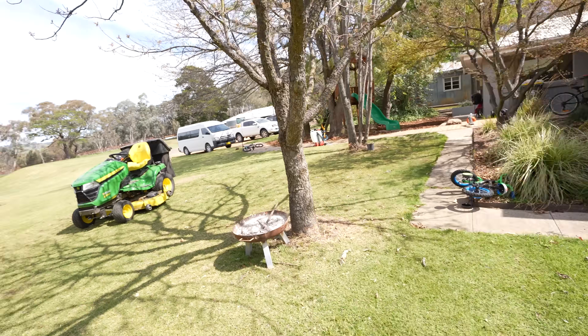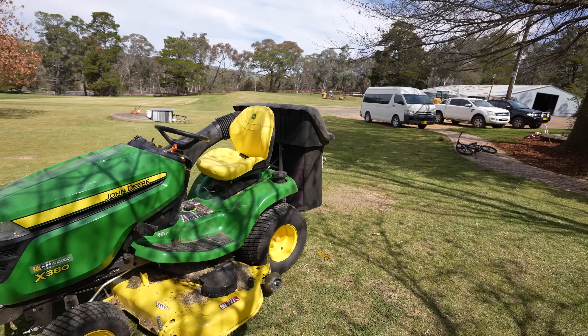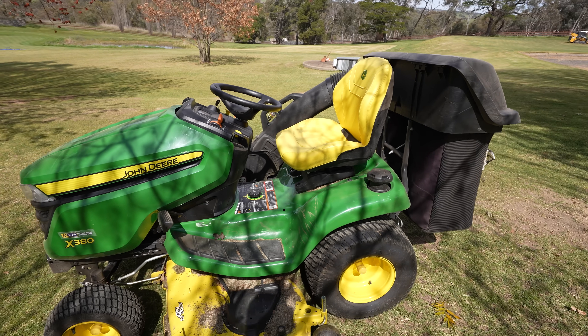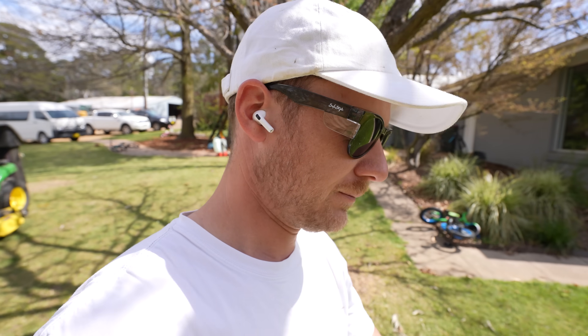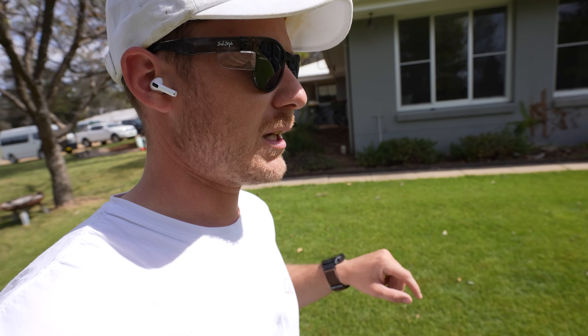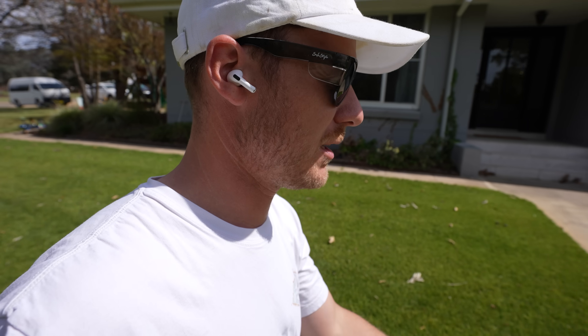So we're just using the old X380. I've been using that the last few years — it's great because I've got the catcher. It doesn't scalp super low but it's enough that when we go to do it with the big bob next week and take it to dirt, we're not pulling a ton of material out. It's more just to make things a lot less labor intensive the following week. So we'll cut it up now, do the edges, and then give it a scalp and give it some fert.